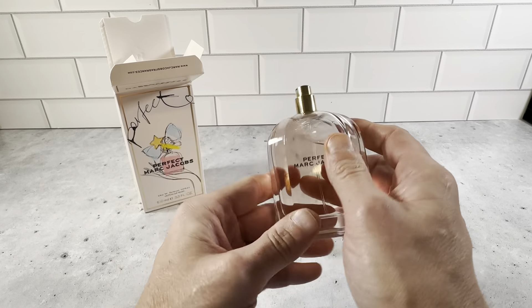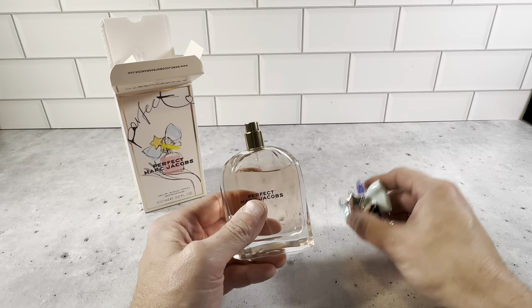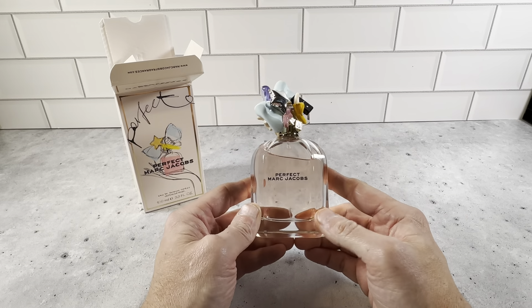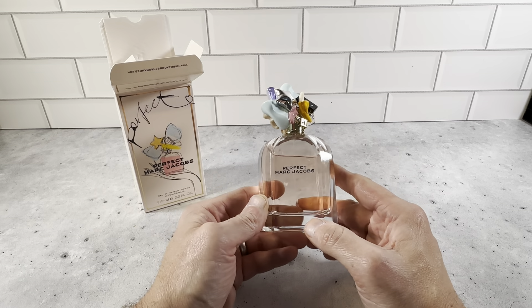You can see the curves in the bottle — it's really, really nicely done. This isn't just thrown together. Marc Jacobs puts a lot of attention to detail in their products. Definitely want to check this out. It's the 3.3 ounce women's perfume spray — highly recommend checking this out.